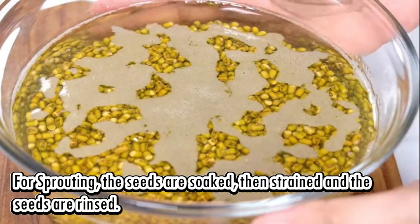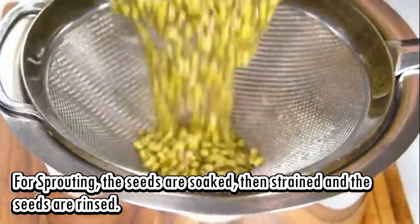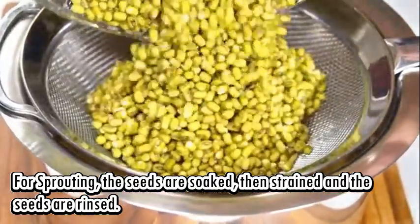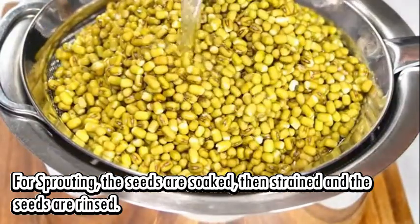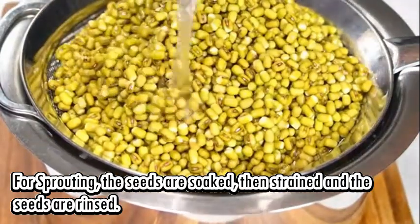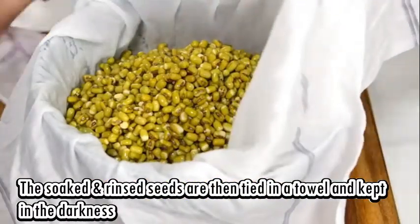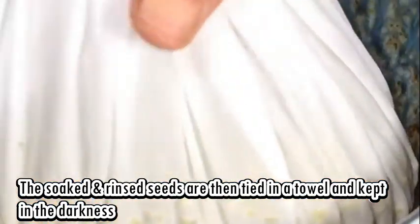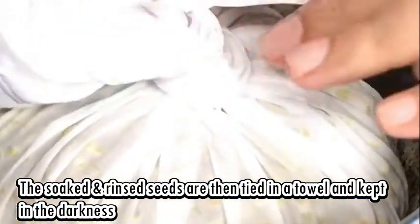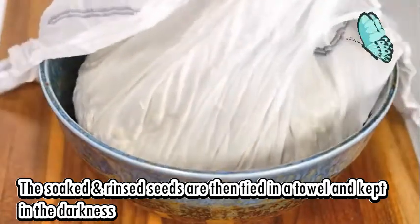Sprouting takes the seed business to the next level. The seeds are soaked and rinsed several times to remove the phytates and other anti-nutrients that keep the seeds from germinating. At home, soaked mung beans or black gram are easily sprouted by soaking them and keeping them in a kitchen towel in the dark. It takes a couple of days to get great sprouts for your soups and salads. As the sprouts are living, they have prana or life force energy and are considered very beneficial for health and vitality.